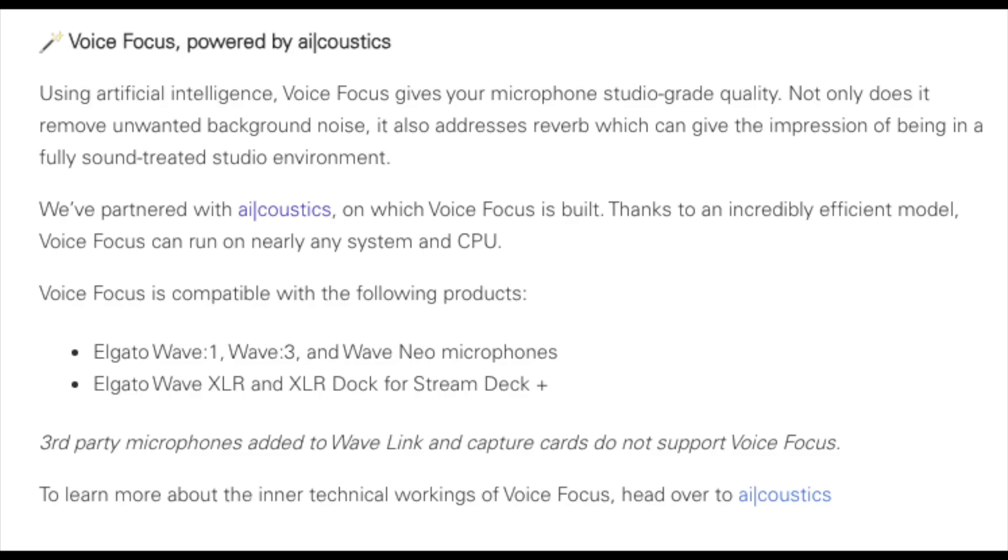We've got Voice Focus, which gives your microphone studio-grade quality. Not only does it remove unwanted background noise, it also addresses reverb and can give the impression of being in a fully sound-treated studio environment. Voice Focus is powered by AI Acoustics, and it's only available on Elgato's mics and audio interfaces.